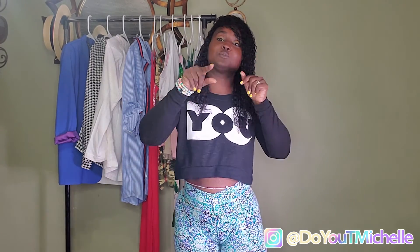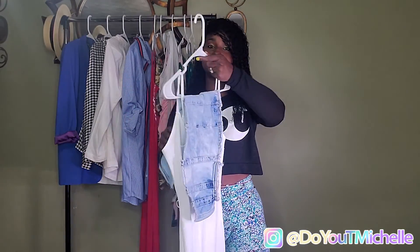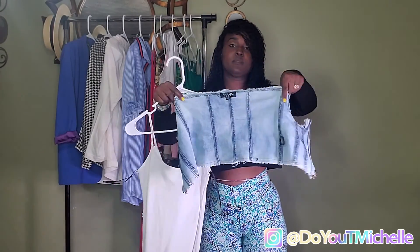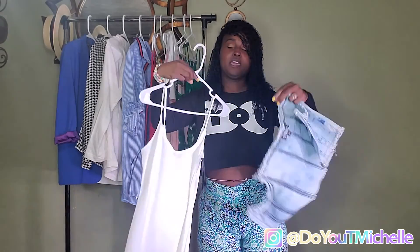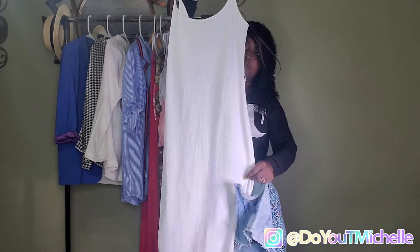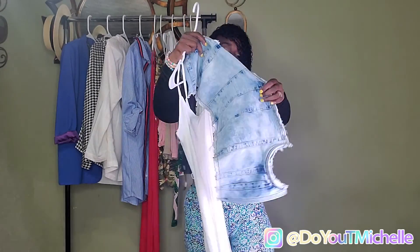What I think I'm gonna do is, because one is plain, I'm gonna show y'all what I got and where I got the pieces from. Like I said, it's Rainbow with a twist, so you'll see what I mean about the twist. Okay, so this outfit — I actually got this piece from Rainbow.